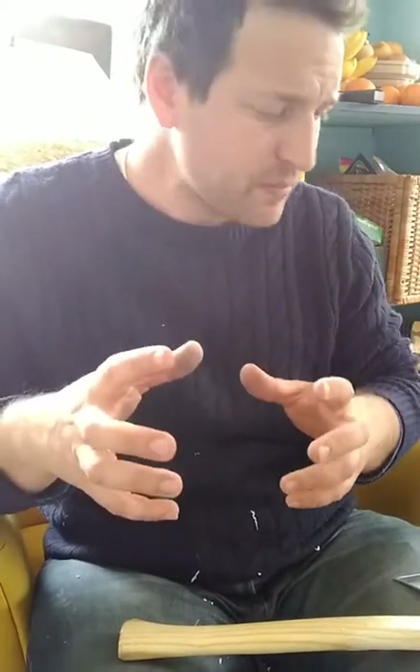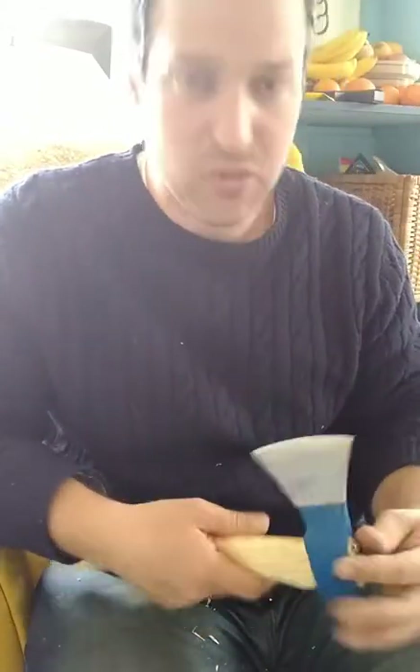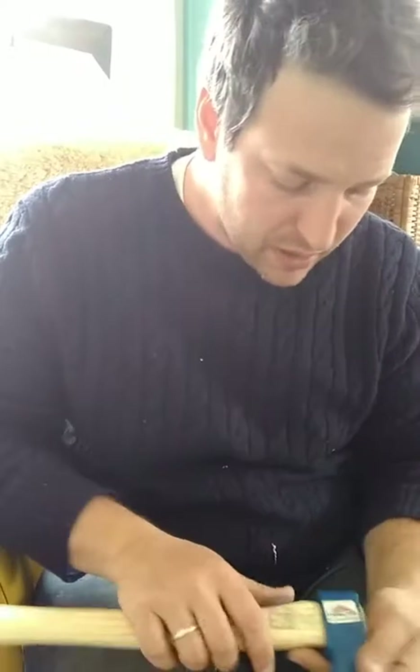Make sure your knife is as sharp as possible. A secondary bevel on hook knives is the main issue — you've got to make sure you've pushed it down to a true triangular point, then bring it through the grits. If you're still having trouble, try stropping, because that extra little bit might let it exit cleanly out of the cut. It might also be that your blank needs to dry a little bit longer.